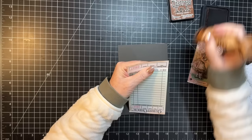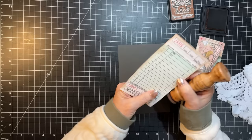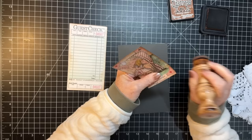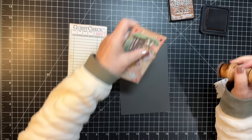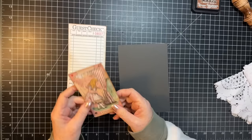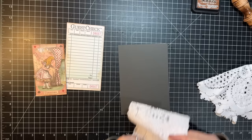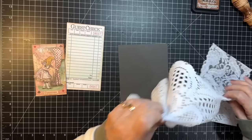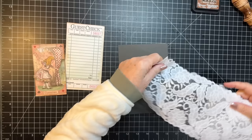I thought we'd do the topper, get it on there and on the book drying, and then we can work on the other pieces that I wanted to do. I picked this one because I felt like it went best with the cover. I have this piece of lace — oh, I might like that. I was also thinking about maybe this one, but I think I'm gonna go with this.